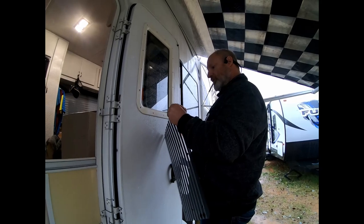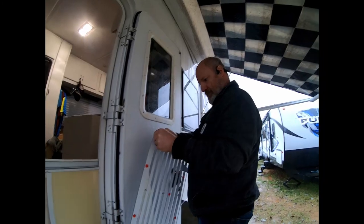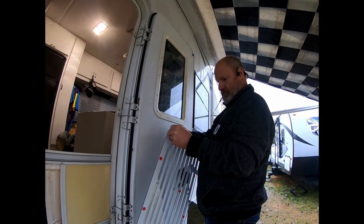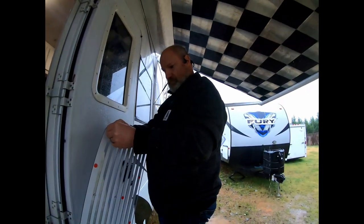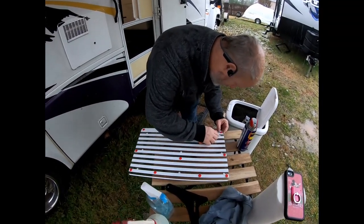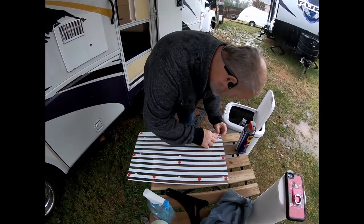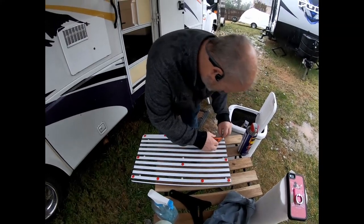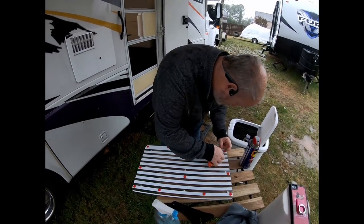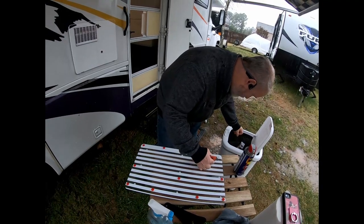I remember hearing these were difficult to get off — in one of the videos I think he had to use a little knife or something. Fair warning for anybody who's going to do this: it does look like getting a little sharp object like a knife will make that red backing from each one of those dots peel up a little bit easier. The cleaning and taking these stickers off the red dots are probably the hardest part of this whole process.